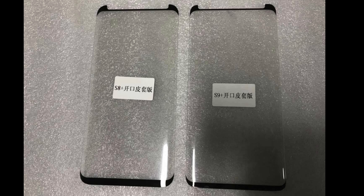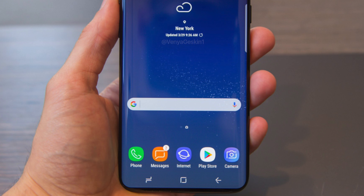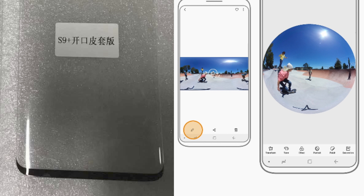OnLeaks recently tweeted out this, which shows the real front screen panel of the Galaxy S9 Plus up against the S8 Plus. These front panels are leaked everywhere — a lot of them are fake, but this right here really shows the difference. Look at that bottom bezel; it is noticeably thinner compared to the S8 Plus. Not as thin as some of the early concept renders we have seen, but still thinner, which means that the Infinity Design 2.0 is indeed here, and if we compare this to all the software sightings of the Galaxy S9, it matches all of them.